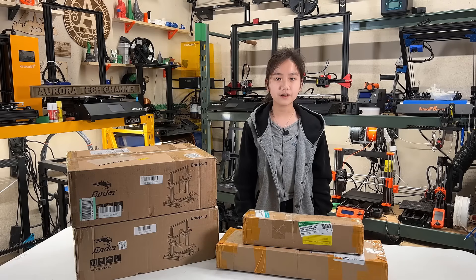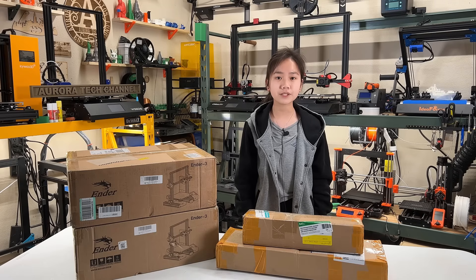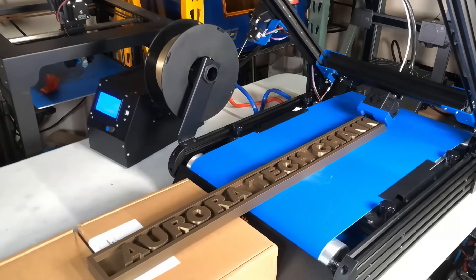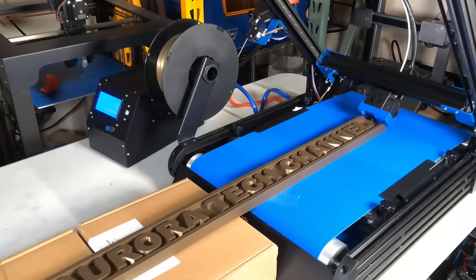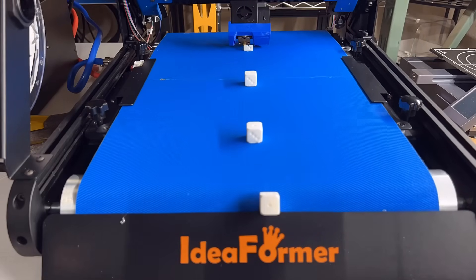Welcome back to Aurora Tech Channel. Last week I reviewed an affordable conveyor belt 3D printer which only cost around $600. Normally, a 45-degree belt printer is good for printing long models, but for printing small models or doing automated continuous printing, it would be better to use a 90-degree setup.